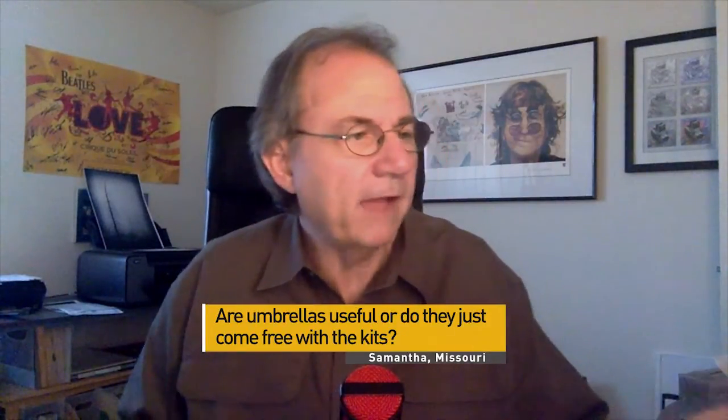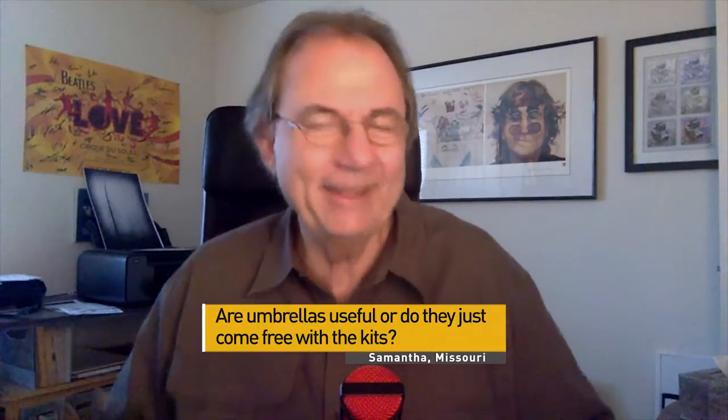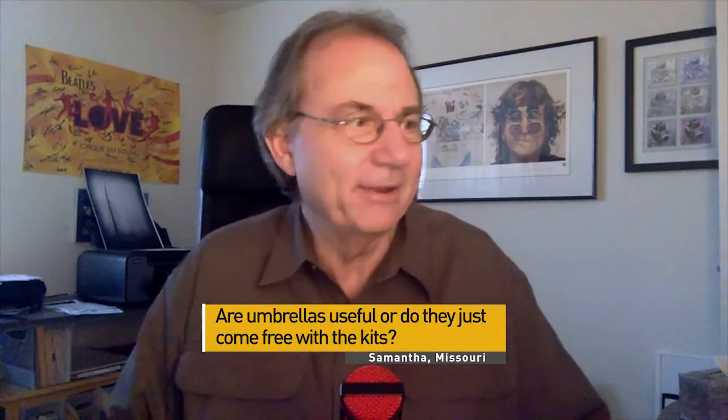Hey everybody, welcome back and thanks for tuning in to TeamBowens.com. I'm Tony Corbell and once again we're answering Q&As — questions that come in from the blog post. We do try to respond to the ones that come in most frequently. This is a great question today. It's from Samantha in St. Louis, Missouri and she asks: are umbrellas actually very useful or is it just something that comes free with the kits? That's a great question and a great way to put it, Samantha.